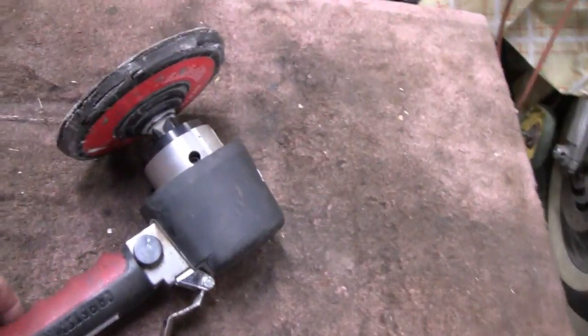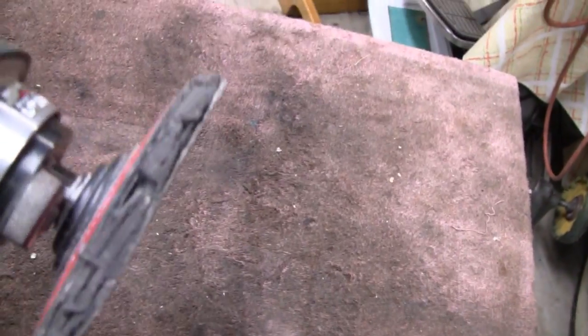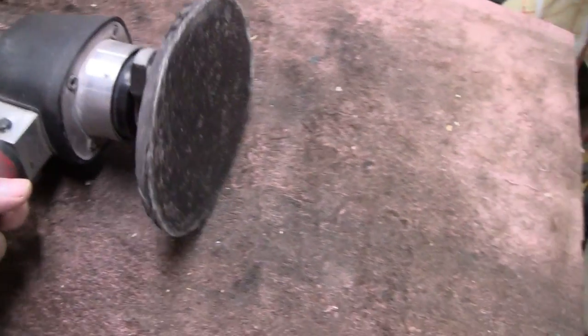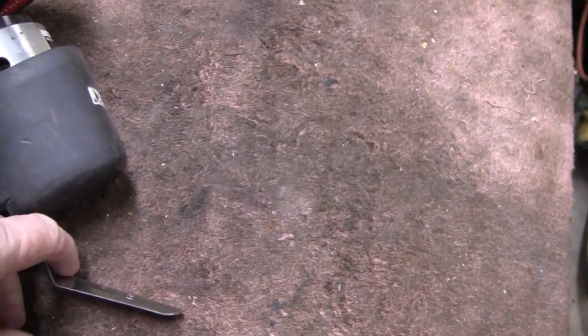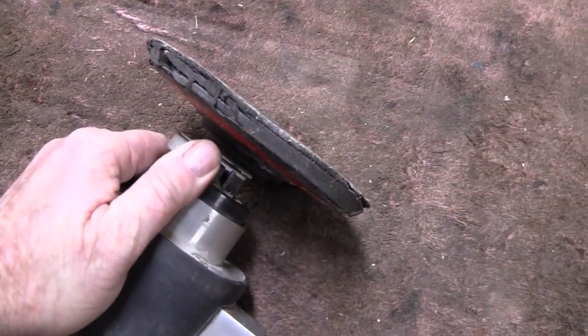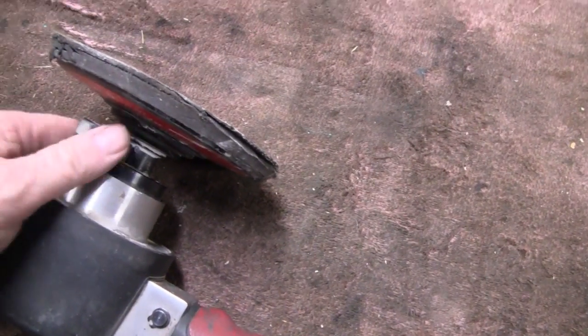I've got something a little different today. This here is my DA. The DA stands for Dual Action and it's made for sanding cars and stuff like that. I've had it for a while but I've always taken care of it. I never oiled it every single time I used it but I oiled it enough to keep it running well. You can see it's not in that bad of shape. But it froze up on me and I tried putting oil in it and stuff and it still doesn't work. It worked for a little bit and then stopped.